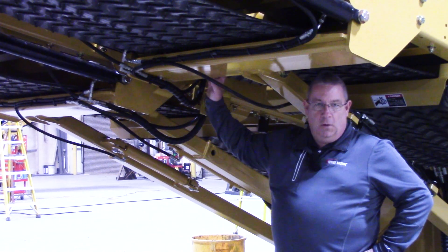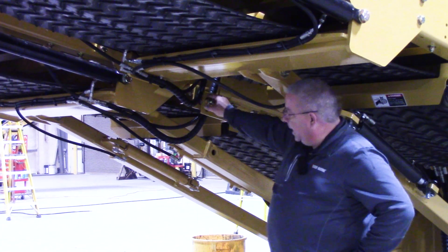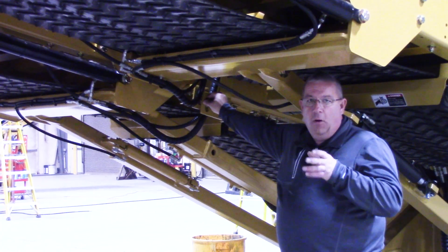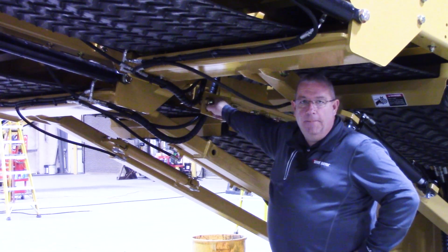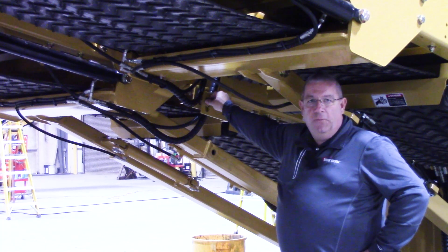While the machine is shipping down the road, you're going to want to have this bolt right here in place to lock the two conveyors together, so that the overs belt doesn't have a tendency to flop out during transport. But you want to remove that bolt before you unfold the belts.